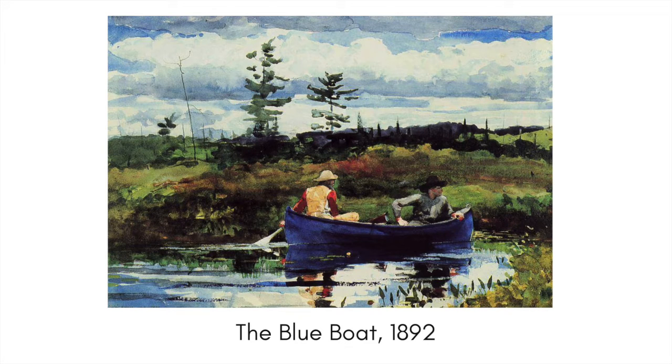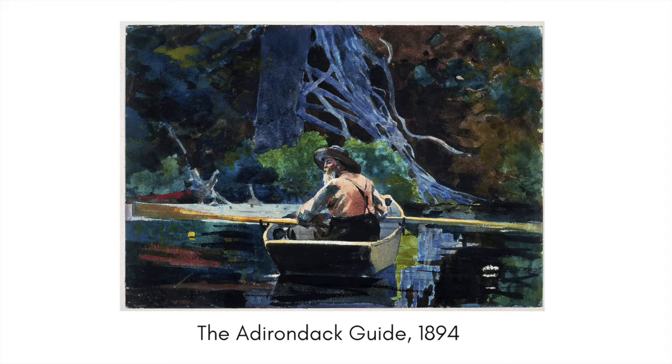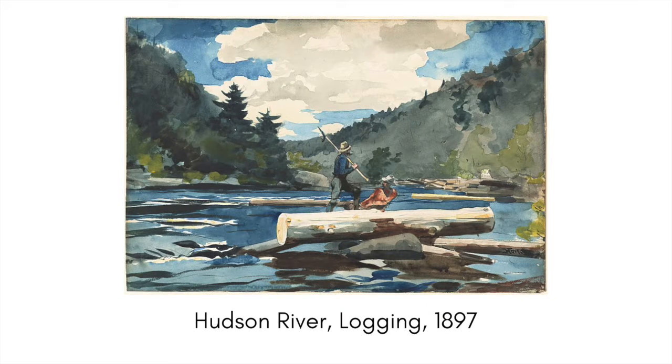This is another fantastic watercolor by Homer — I love the use of all the different greens; it really feels like you're out there. He often painted in a method known as plein air, which means outdoors. When he finished a watercolor, he would say 'This will do the business,' meaning he could actually make some money. I really like 'The Adirondack Guide' as well — it gives a real sense of space and being on the water. Homer was also well known for his logging watercolors.